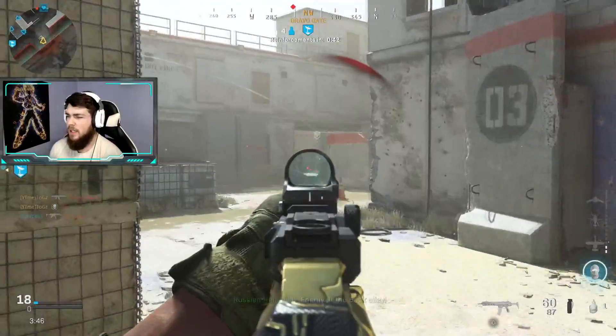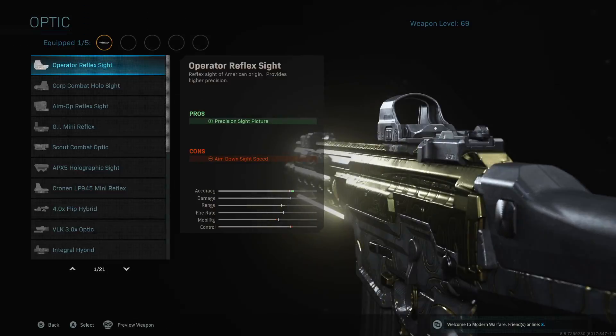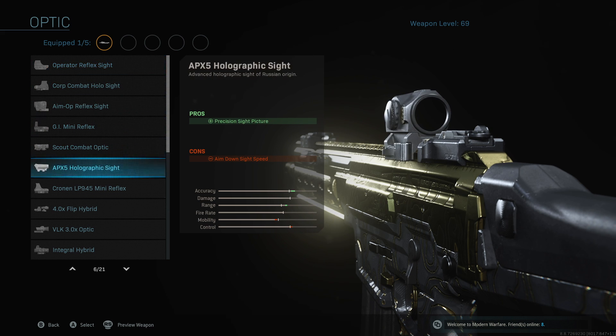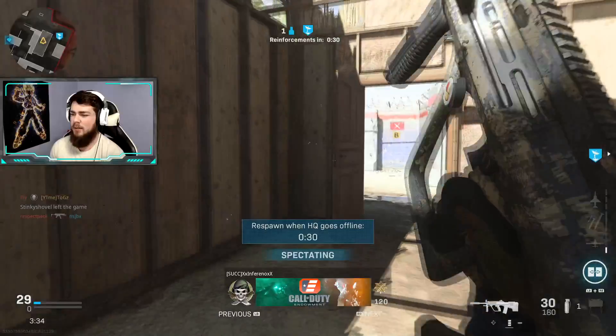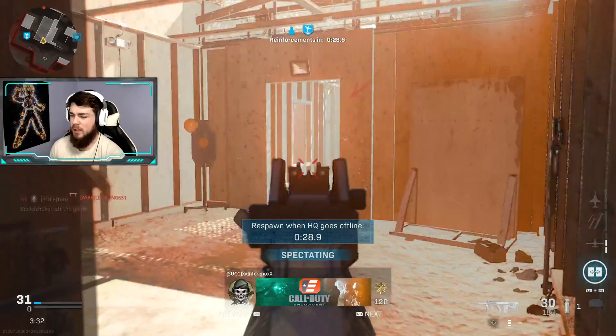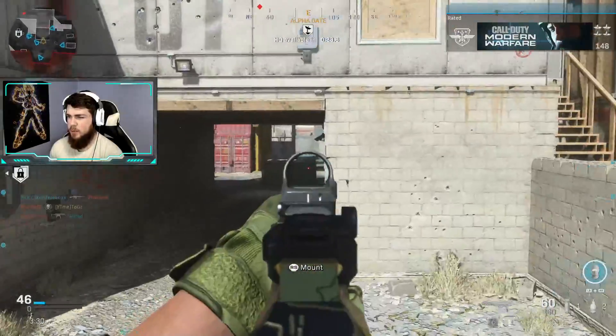The next attachment we have is the Mini Cronin Reflex sight. I like this sight - I think the sight is all up to personal preference, but this is the one that I found most enjoyable.